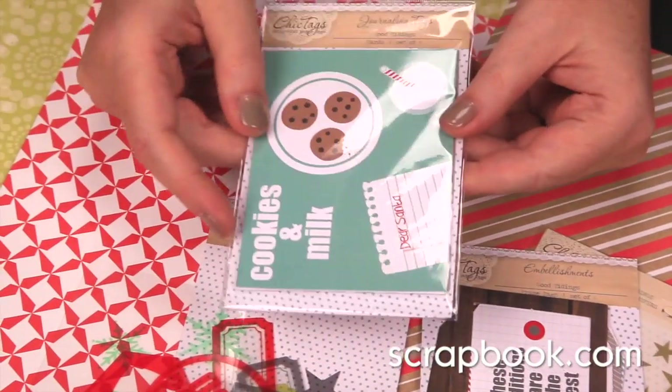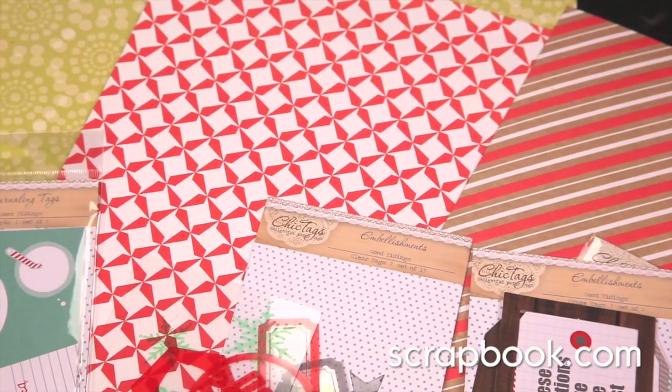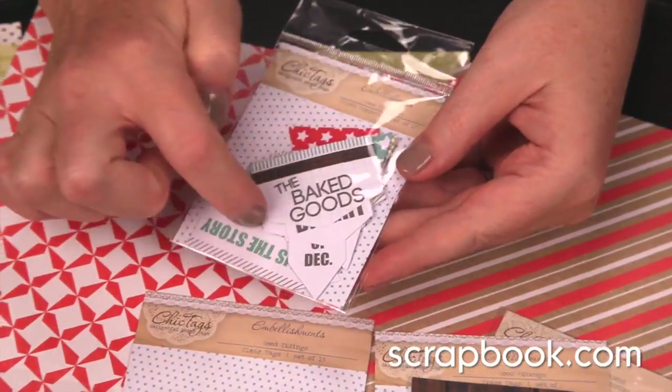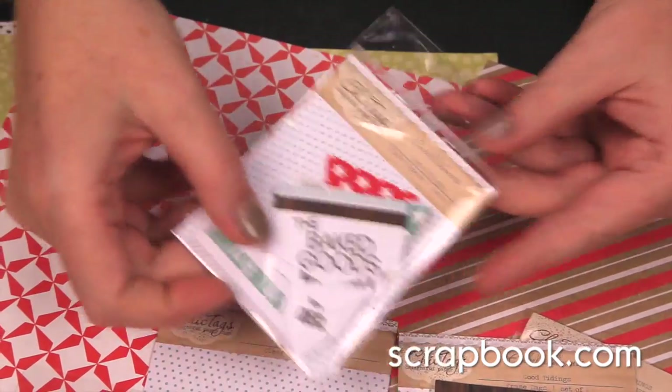There are the standard cards for journaling and titles. These are called photo toppers. They're die-cut into kind of an arrow shape, so that you can have them sitting right on top of a photo.